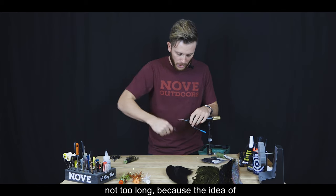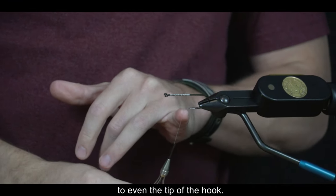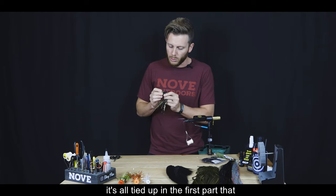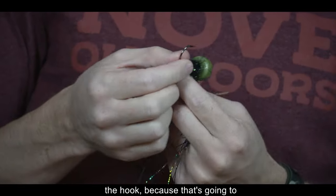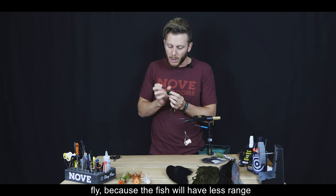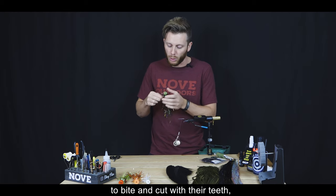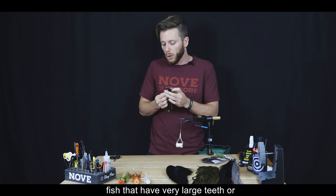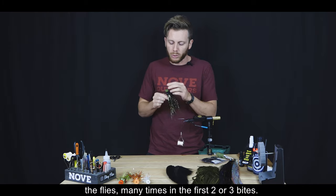La cama de hilo no tiene que ser muy larga, porque la idea es que no llegue siquiera a la punta del anzuelo. Todo va atado en menos de la mitad del anzuelo, lo que nos garantiza mayor vida útil, ya que los peces —talariras o dorados— tienen dientes grandes y terminan lastimando la mosca en los primeros piques. Con este diseño hemos logrado más de 10 o 15 capturas con la misma mosca.